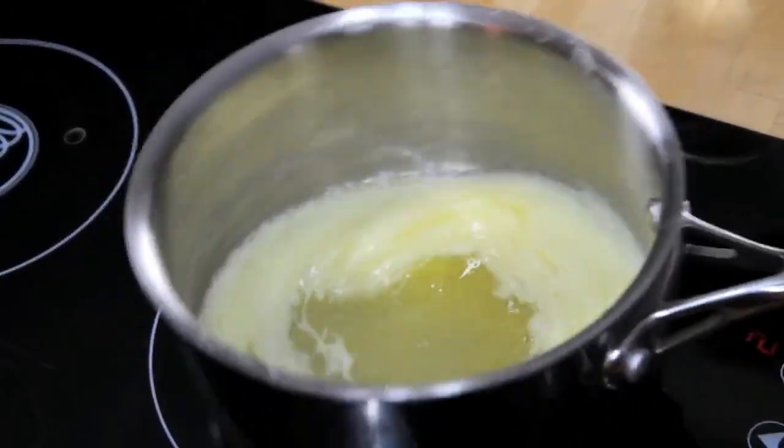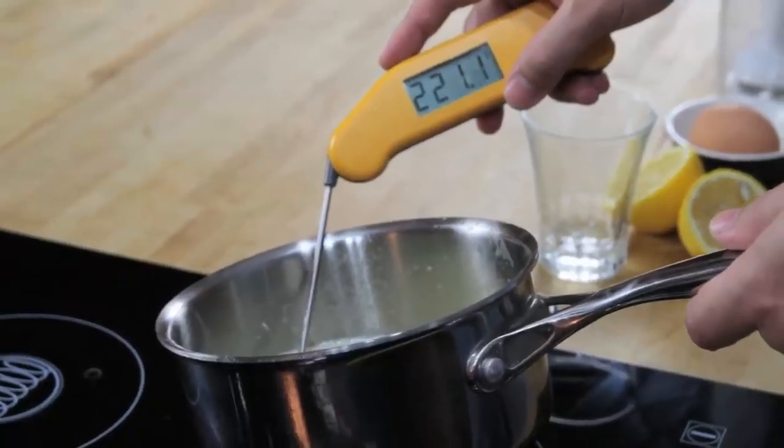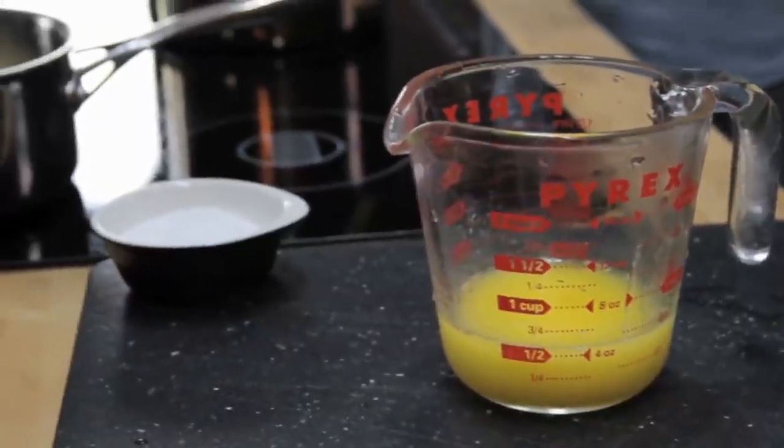Next, we melt a stick of butter on the stove top until it's completely hot and bubbling. It should register about 220 degrees Fahrenheit with an instant read thermometer. Pour that butter into a glass measuring cup.